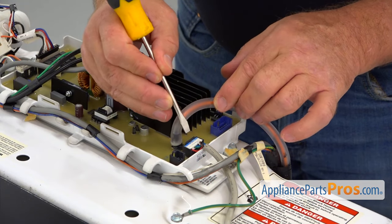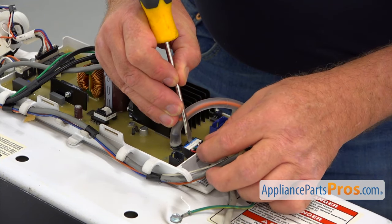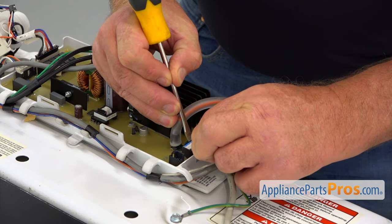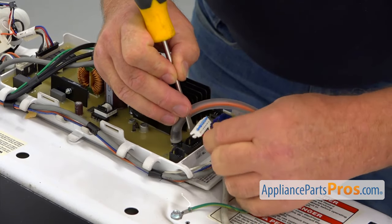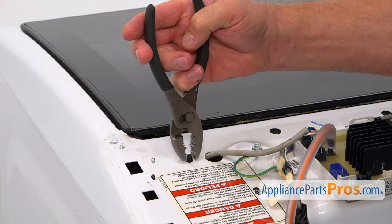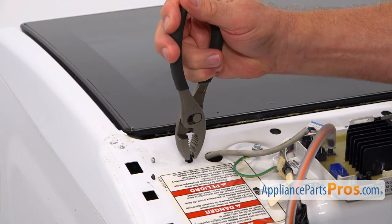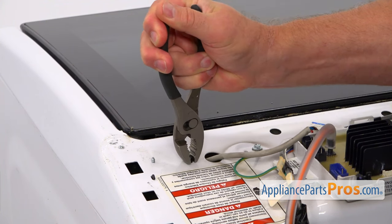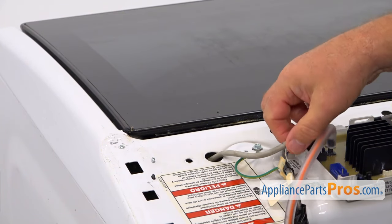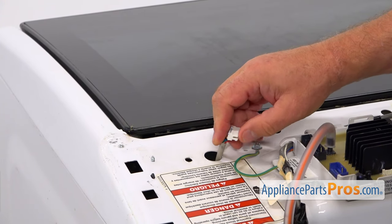Next, I'm going to remove this plug and for that I need to press out the locking tab. I'm using a flathead screwdriver. I'm going to pull out the plug. The next step would be using the pliers — squeeze that retainer clip and push it through. Now I'm going to place this harness and the plug through the opening.